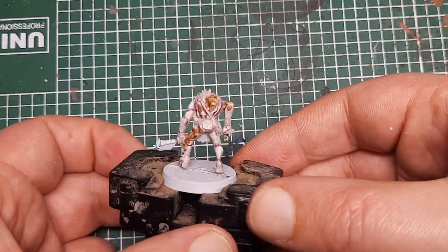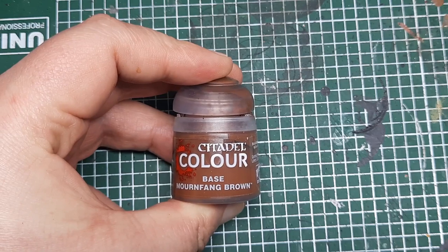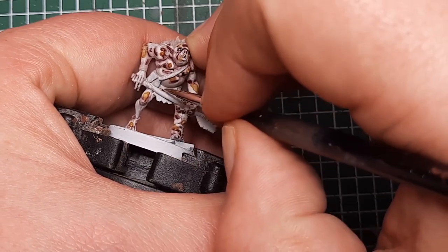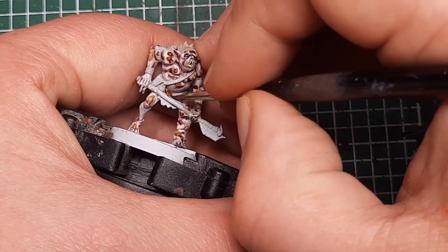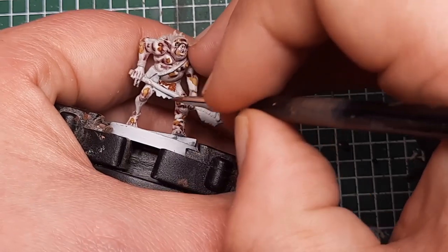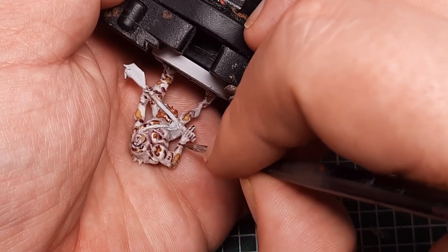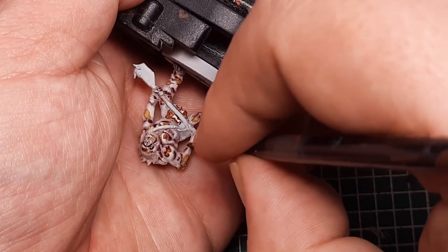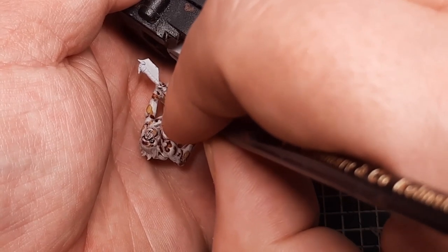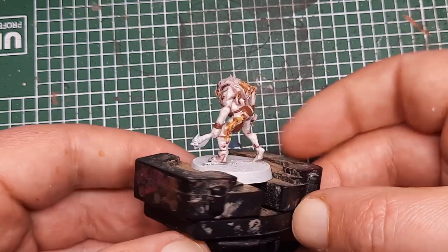And that's the skin finished. Now we're going to start moving on to his clothing and other items. To start with I'm using Mournfang Brown, applying this to the cloth loincloth. Try to be neat so you don't get this on any of the skin we've already painted. He's also got leather straps around his wrists, so I'm painting those with Mournfang Brown as well. Just cover all of this with a couple of coats of Mournfang Brown to build up a nice solid base cover.